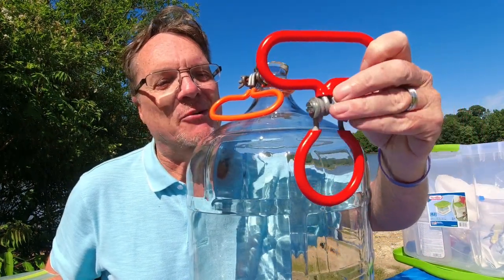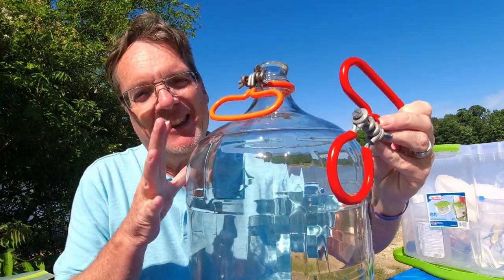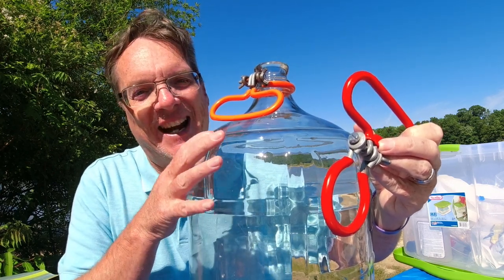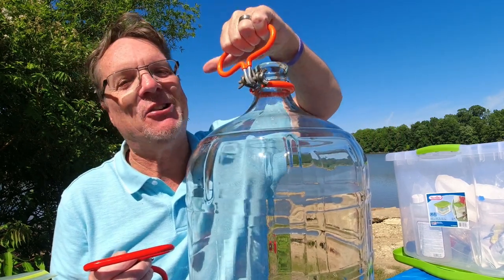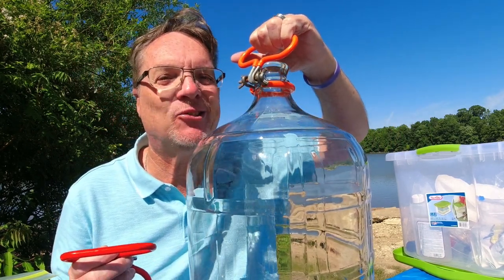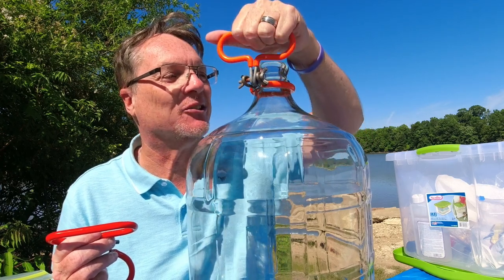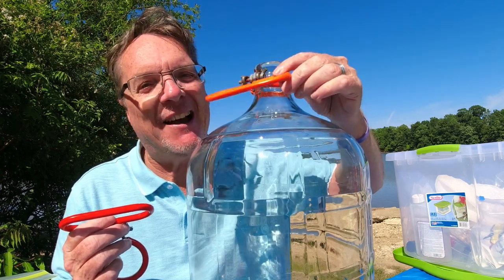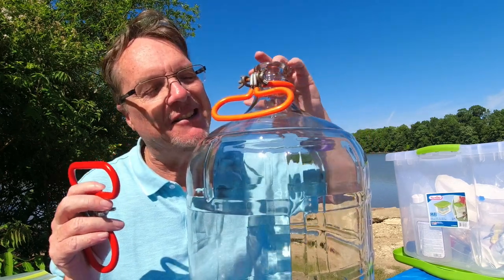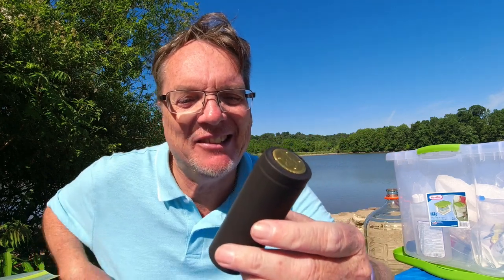Another optional item — if you're making large batches, these carboy handles are going to come in handy. These five-gallon carboys when filled with wine become very heavy. You just attach these to your carboy and grab it by the handle, making it so much easier to carry. I've got to carry mine up a flight of stairs when I'm racking. If you're doing small batches — three gallon or one gallon — probably not necessary.